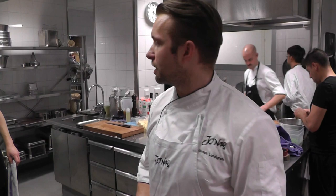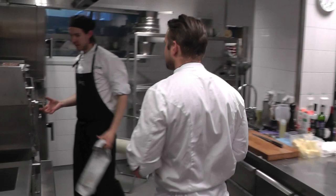Hi, welcome to restaurant Jonas. I'm going to show you a recipe we do here. We're going to do some oysters on the grill. Follow me.